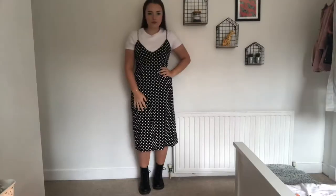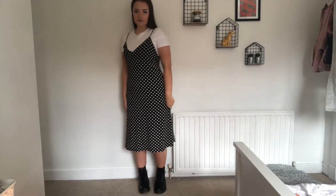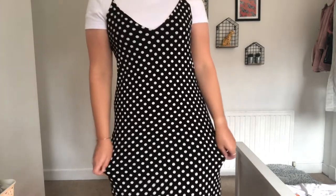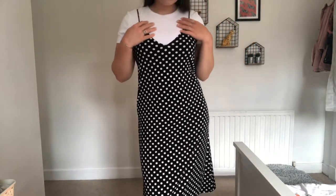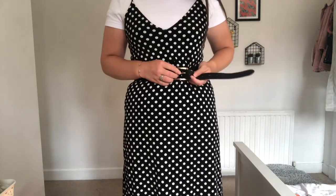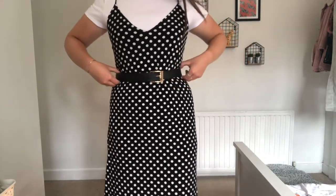My first outfit — I just have this really cute spotty dress from Zara. I absolutely love this dress and I just pair it with a plain white t-shirt underneath. I find that this helps to dress it down. However, if you wanted to make it more formal or more of an evening look, you could definitely do it without a t-shirt underneath. What I also like to do is pair it with a belt — I find that this just helps to cinch my waist in and makes the look come together and look really nice.